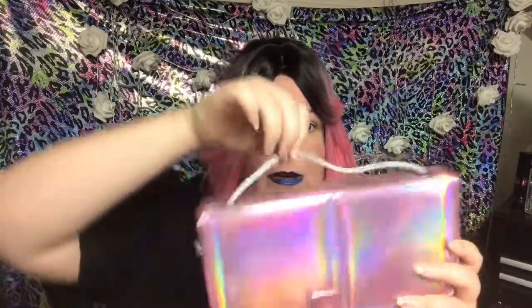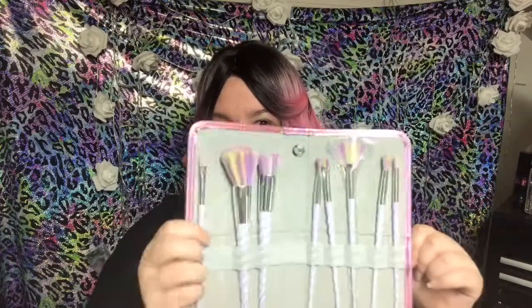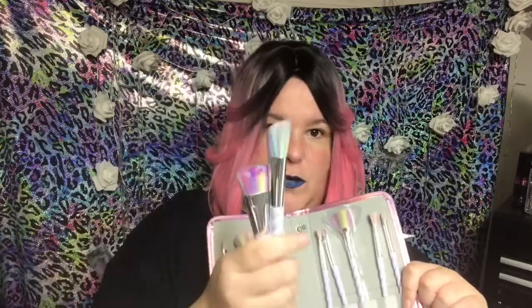Hey guys, so I am here today to talk about a set of brushes that I am in love with. I have gotten my hands on quite a few awesome makeup brushes lately and I can't wait to tell you guys about all of them. But this one came in this gorgeous hollow carrying case and it's this nice pink. Unicorn brushes, and I already have two of these out.